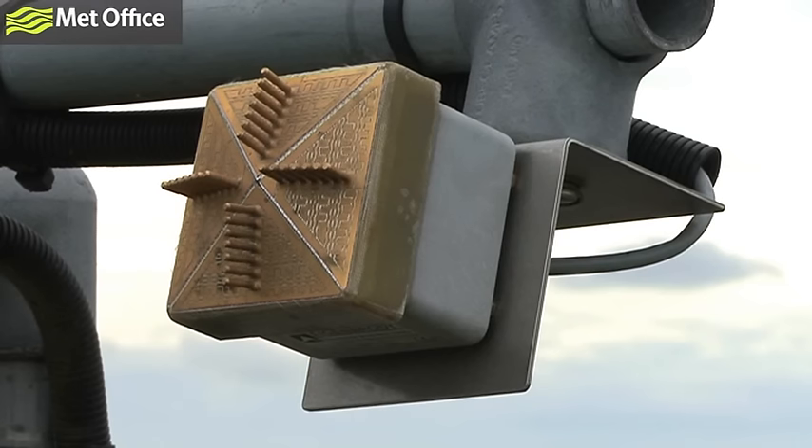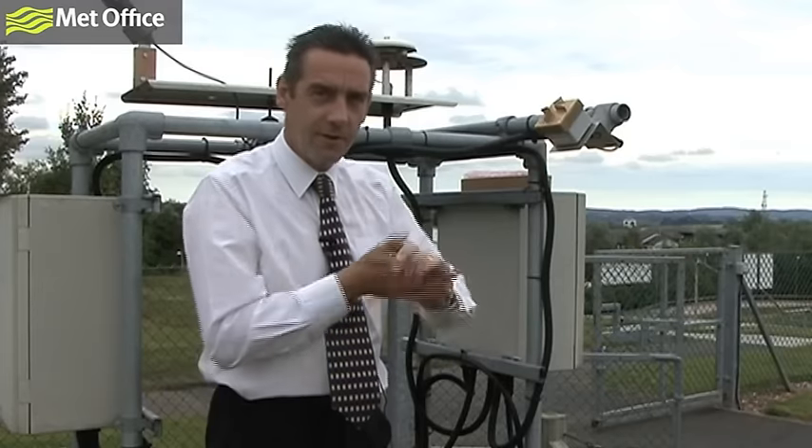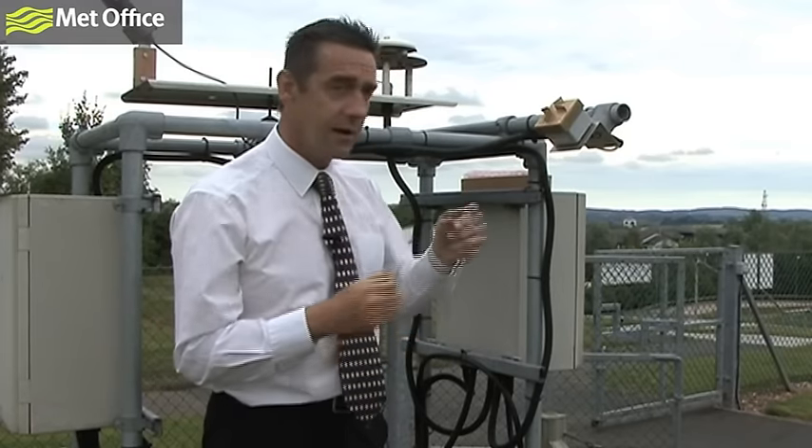So what we've done is fit these little spikes to stop birds sitting on there. The reason is, if they're sitting here warming their toes in the middle of winter and happen to do what birds do naturally, that bird poo is actually wet. And it might confuse the sensor into thinking that it's actually rain.